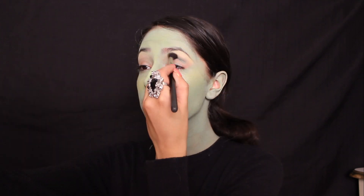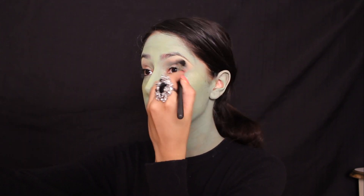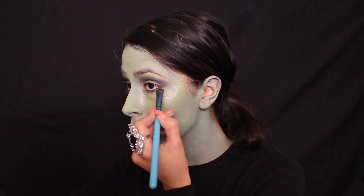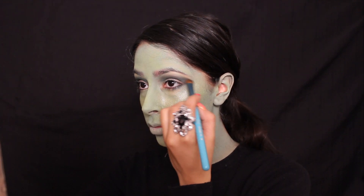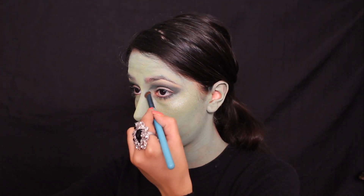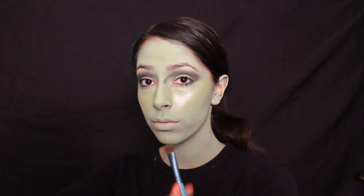Next, I'm using a dark forest green eyeshadow as my contour color. I blend it into my crease and under my lower lash line. I then use it to contour my nose. When contouring my nose, I bring the eyeshadow up into my brow.